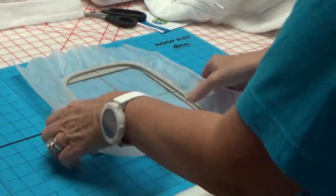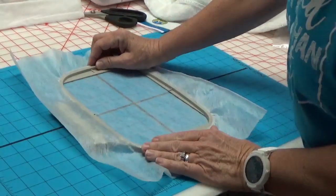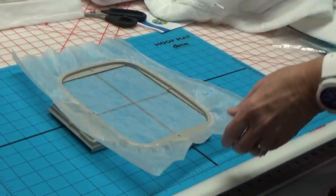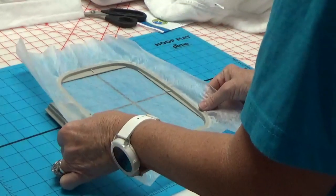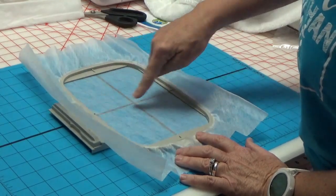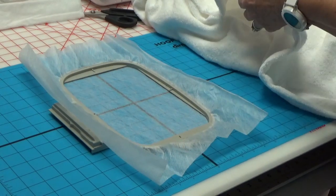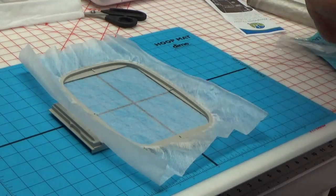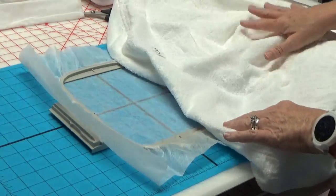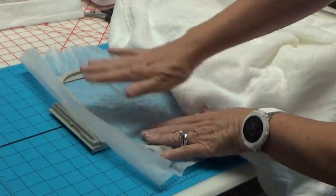Did you see how that hoop did not move on the hoop mat? It stays exactly where you want it to. I don't know what it is - this hoop mat is awesome, I'll link to it in the description box. Your stuff does not skid, slide, or move at all. But it lifts up super easy - there's no glue on it or anything. I'm lining up my crosshairs on the mat with the hoop. Then I'm going to have to turn the design upside down in the machine because the bulk of the bathrobe is on the right and it's not going to fit through the harp of the machine.